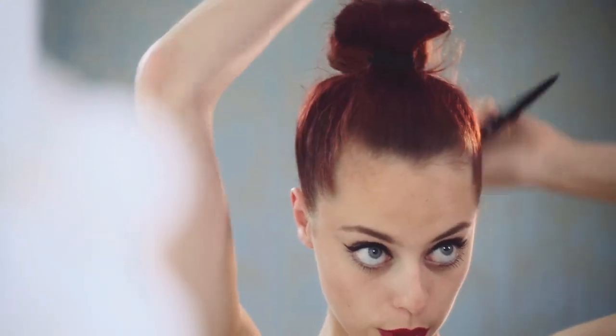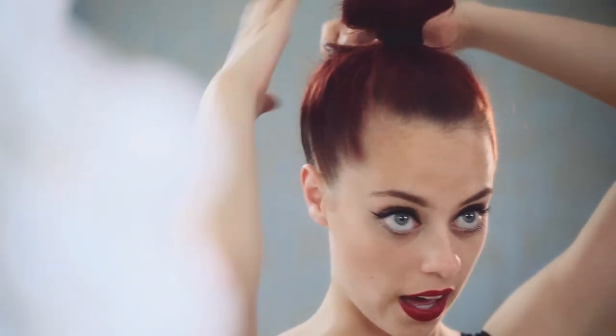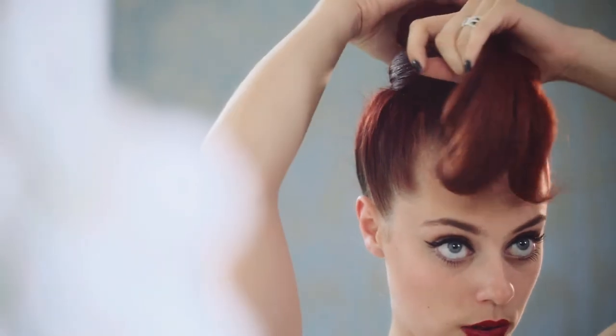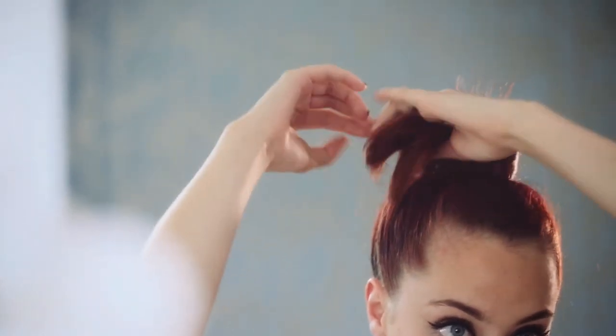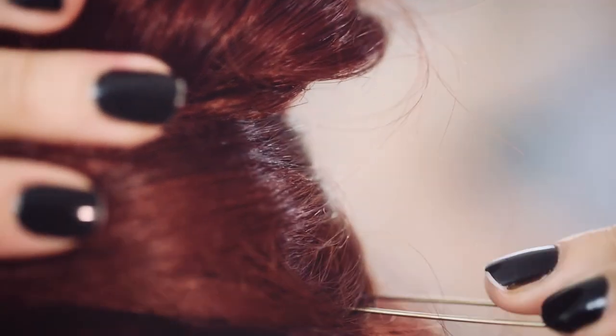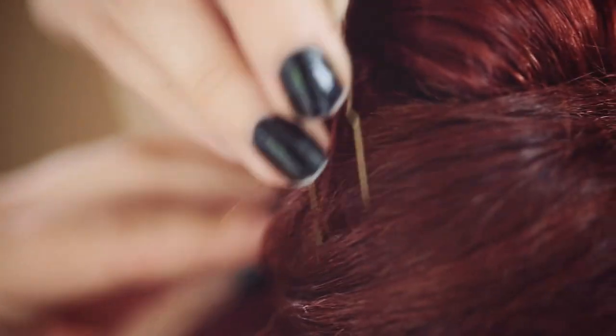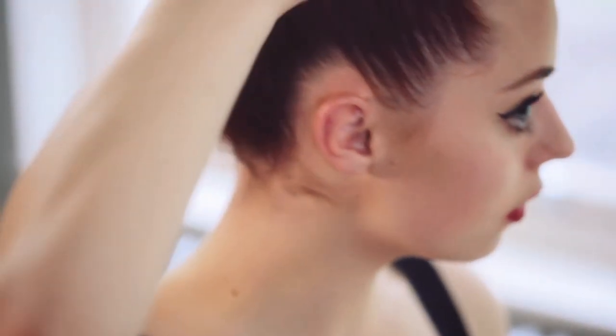So I'm just going to brush out the backcombing to make it extra smooth. Now I've done that, I'm just going to grab this whole section of hair and loop it around the loop, nice and smooth. Make sure it's nice and smooth. A little bit of extra spray on my ponytail bit.